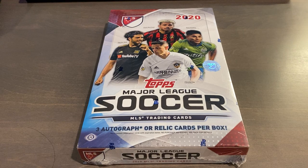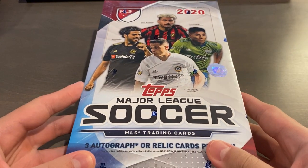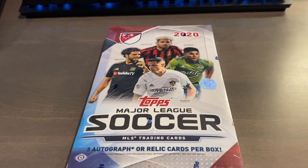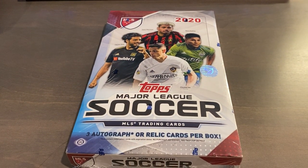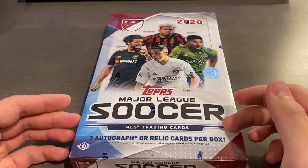Hey, what's up everyone. Today is December 23rd, 2020, and I have a holiday break for you guys. Today I'll be opening up a box of 2020 Topps MLS soccer that I got off eBay last week for $94.90 in total with shipping and tax, which is an all right price to pay for a product like this. Of course, there was a lot of initial hype when this was released a couple months ago.